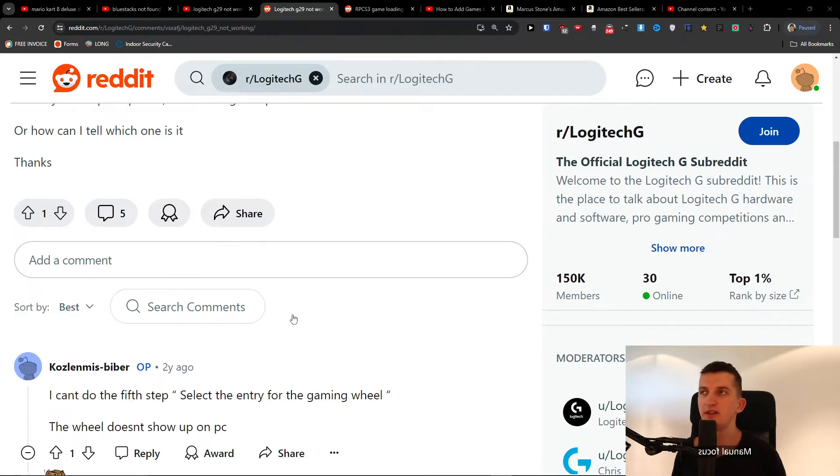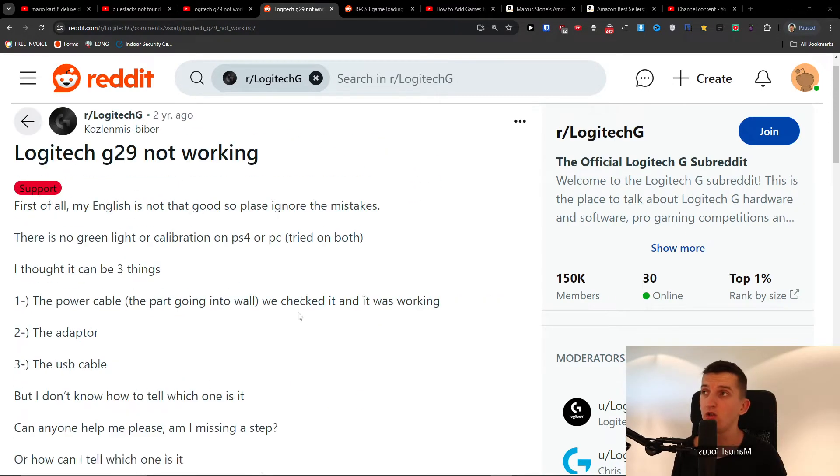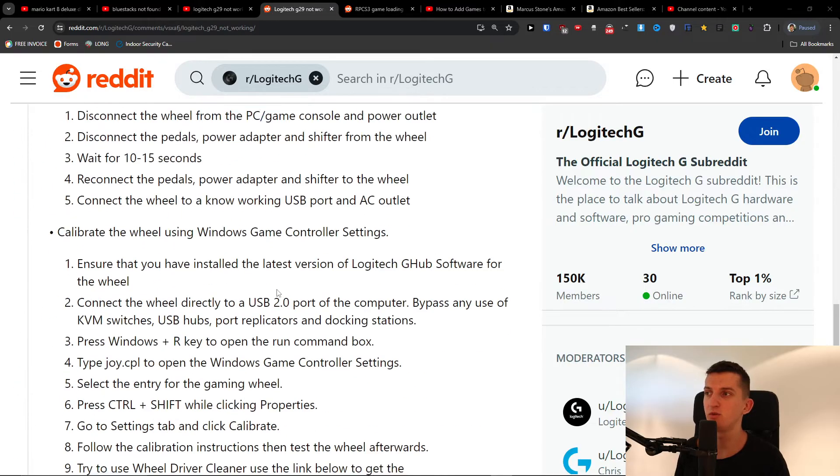Hey there, so I was looking for this Reddit post about the Logitech G29 — if it's not working and what you can try to do.